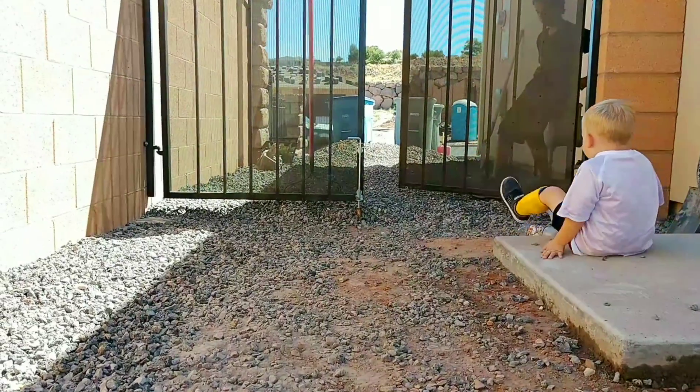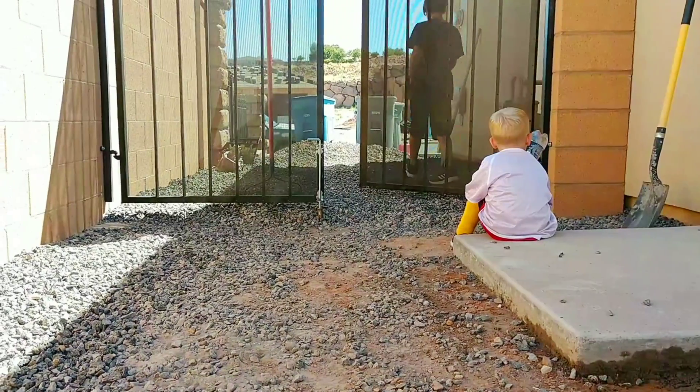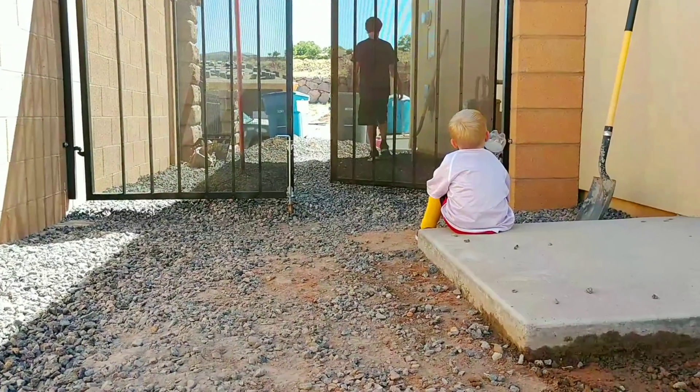The next obstacle is that gate, because we need the concrete to obviously go below the bottom of the gate so that the gate can still freely swing open and close.